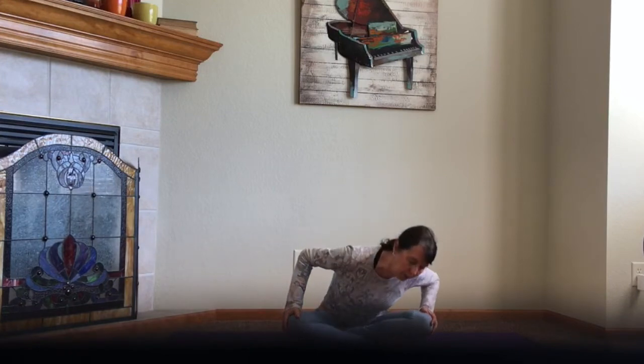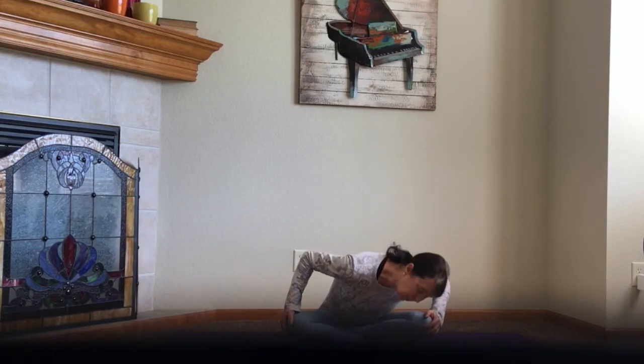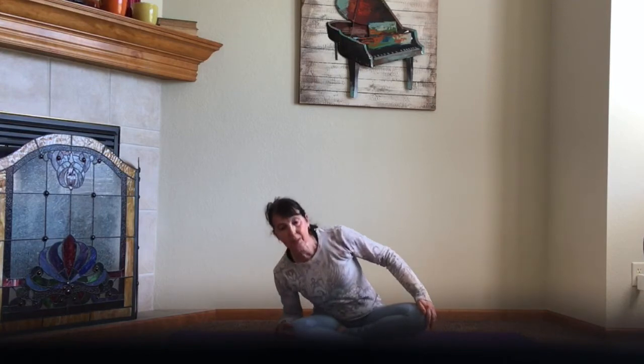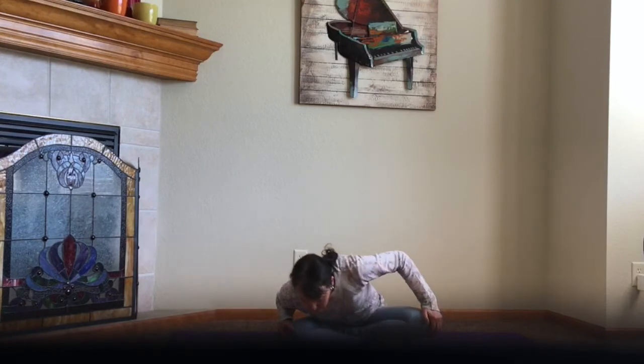We're just going to do some hip rolls. Come all the way around and pull back on the knees as you come up. Rotate yourself all the way around — your nose comes down to the mat and back up. You're inhaling as you come up and exhaling as you come down.